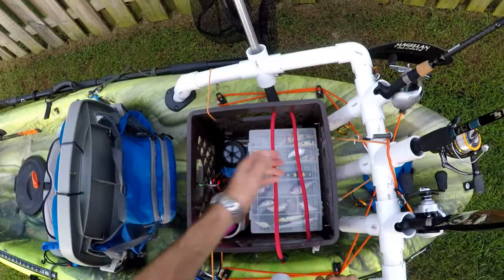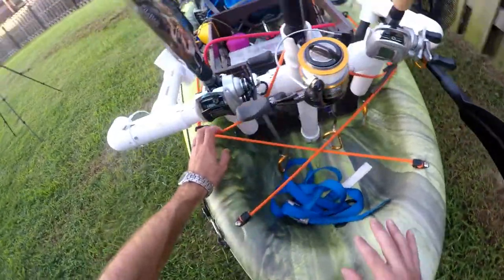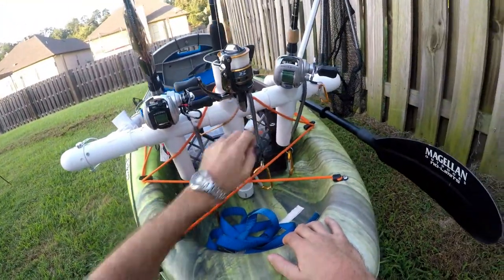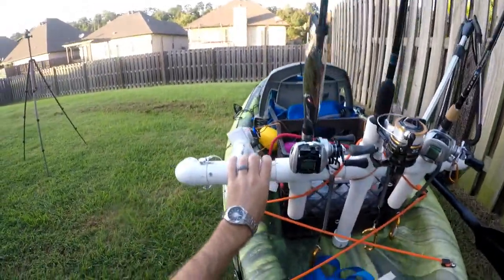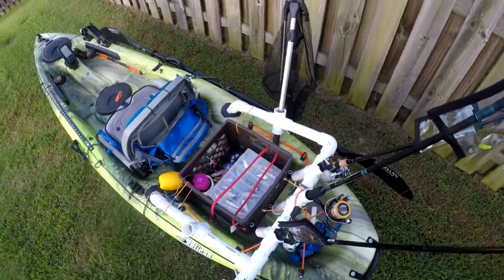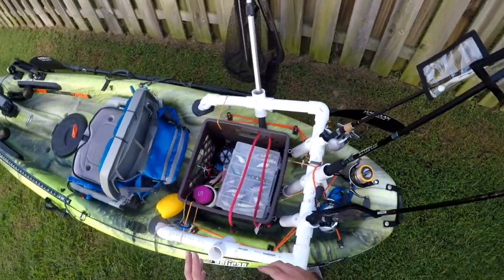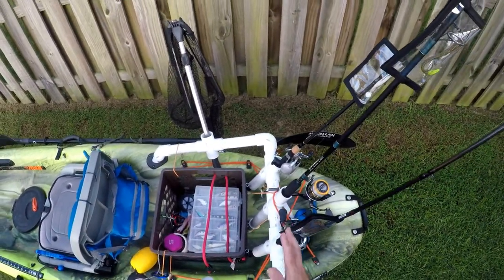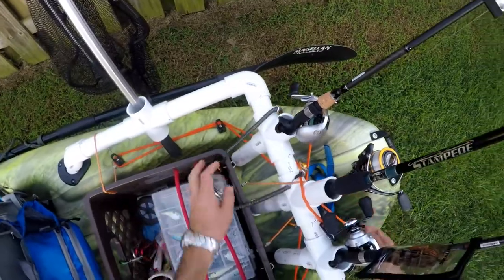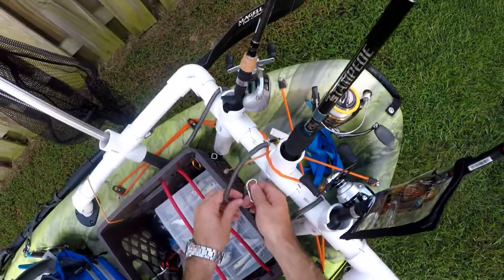That crate is not going anywhere. The zigzag bungee that comes with the kayak — I've looped it through the front, back across, and looped it over this rod holder, so that rod holder isn't going anywhere either. It's also included in that loop with the bungee that holds the crate. If I'm fishing on a creek or river with fast-moving water and I'm concerned about losing rod combos, I've got these leashes — three of them — and those eye holes I showed you earlier. They just clip in like so.